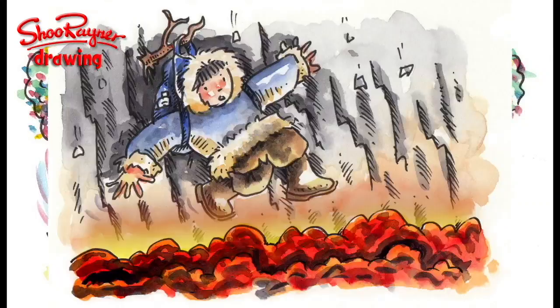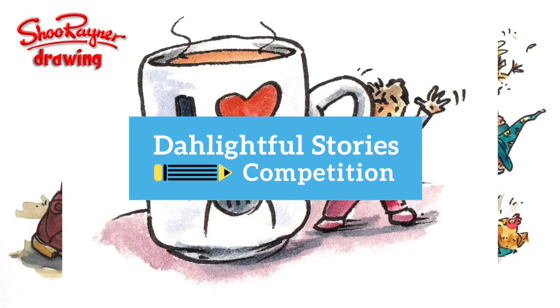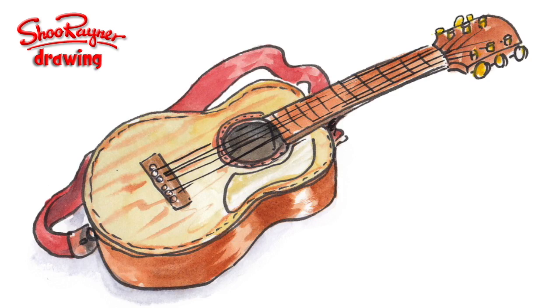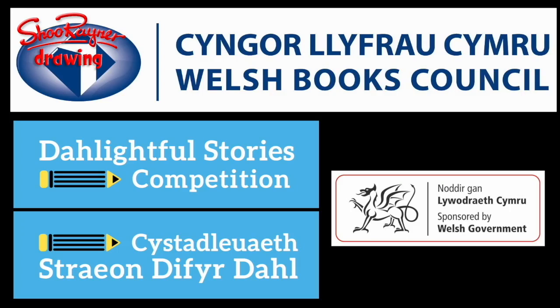In this series of videos, I've been showing you how I've illustrated the winning stories from the Welsh Books Council Dahlightful School's Writing Competition. In today's video, I'll show you what happens when it all goes wrong. But let's not talk about it — let's do it.